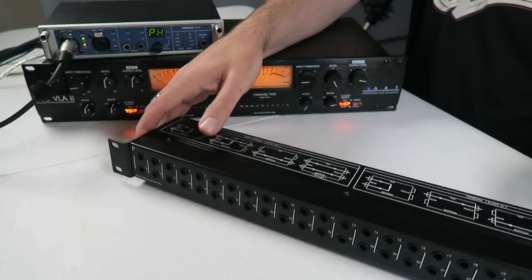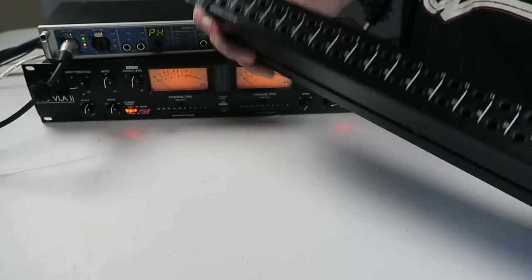Hey everybody, how's it going? Let's talk about your home recording studio. Today we're going to talk about patch bays. Greg, you'd asked about this a couple times, so it's been kind of at the forefront of my mind recently.